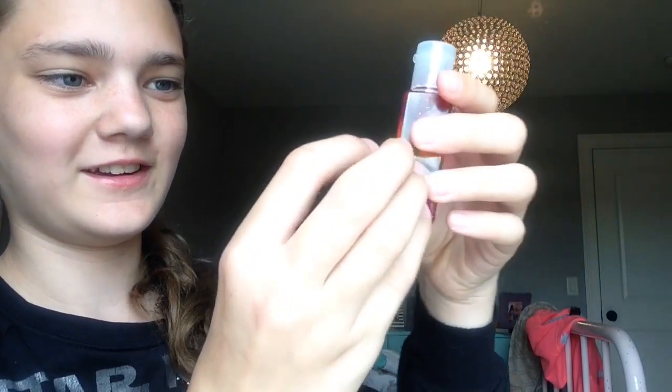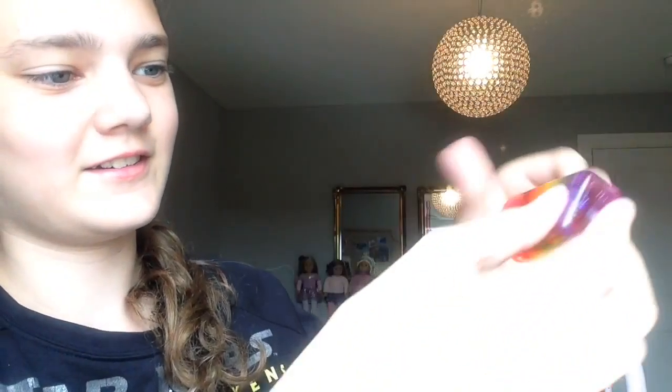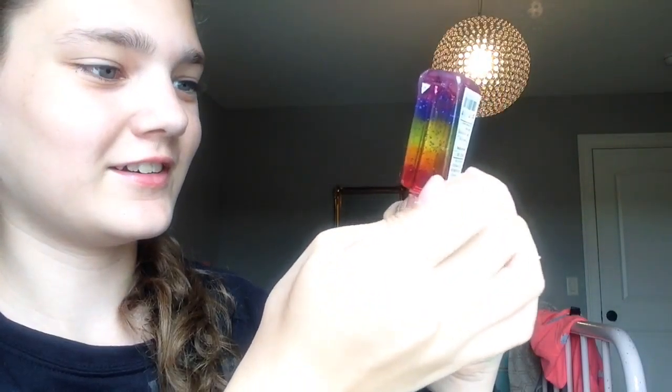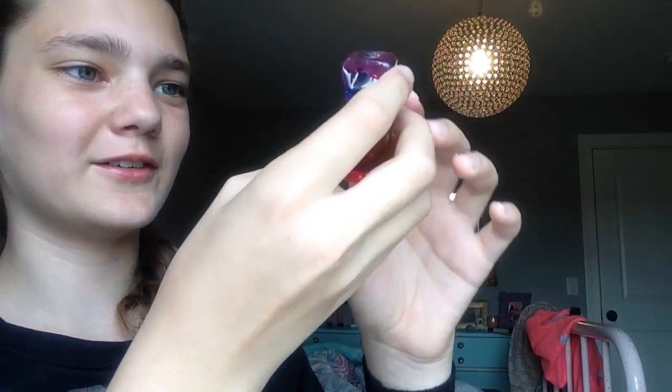Oh man, I feel like they're mixing. Okay — there. Oh my gosh, so you actually could use it. You can tip it over. So cool — you have to make this!